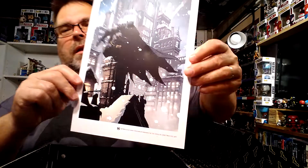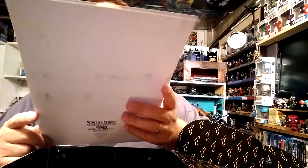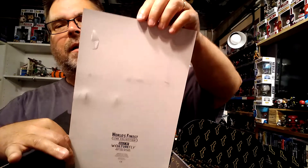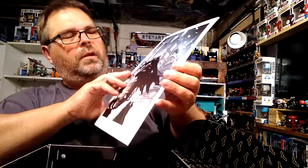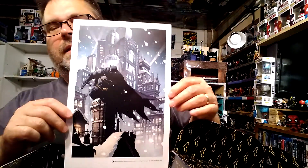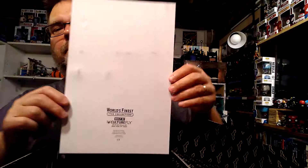The last item is a Batman lithograph — I think it might be David Finch art from the first issue. The front looks great; the back has a slight beat-up from where the box got damaged in transit. There's a tiny bubble indent in one spot, but if you frame it you can't even tell. It's not autographed but it's very cool.